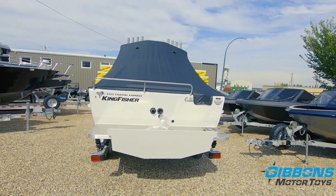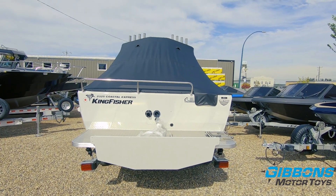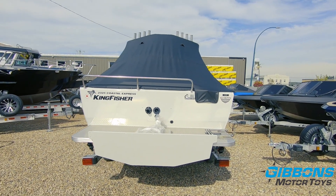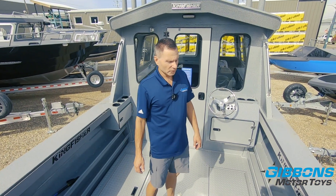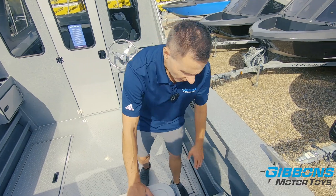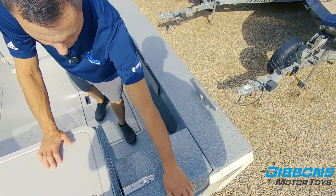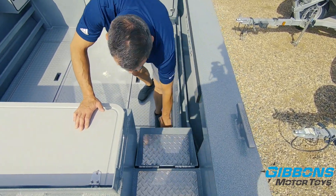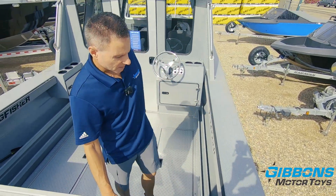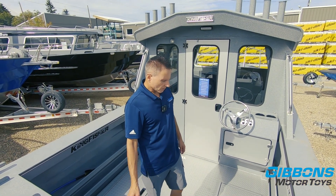Looking at the stern — there are no engines on here yet; this is going to get a 250-horse Mercury with a 15-horse kicker. Looking at the aft deck of the 2325, we'll start with the easy-access step. This is a great idea by Kingfisher — it easily folds up to make a full transom, then transitions down to make a great step for ingress and egress in and out of the boat.